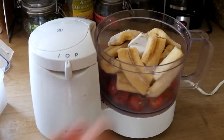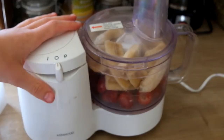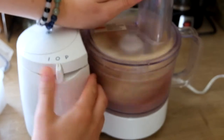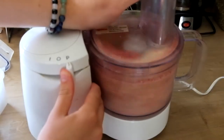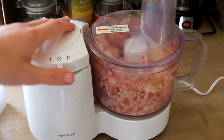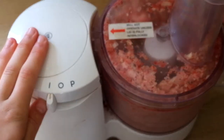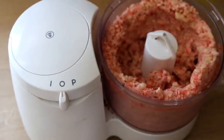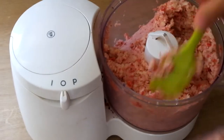Now that everything is nicely in the food processor, you're going to enclose it tight. Then start by pulsing it a few times. Once the strawberries and bananas are broken down a bit, you can go full speed and just continue it. Make sure to hold the top down and steady. You want to stir it every now and again to make sure none of the ice cream is stuck to the sides.